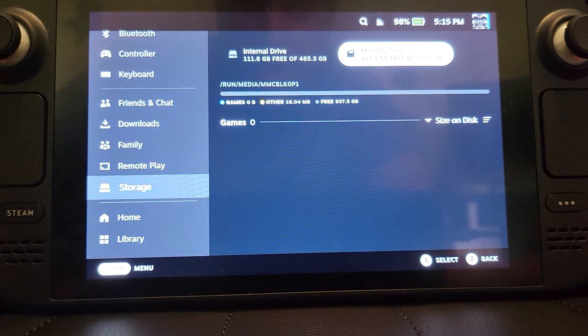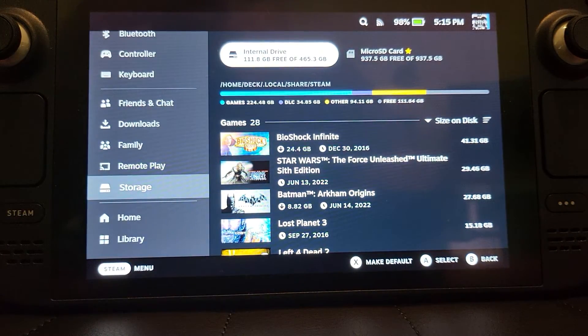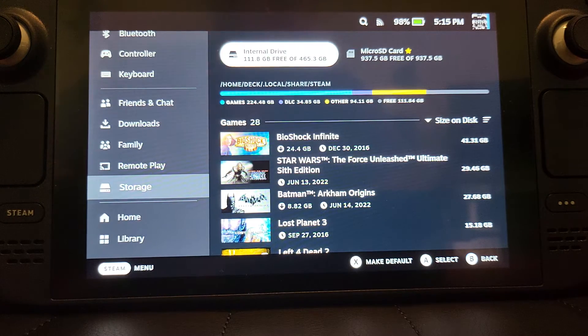You don't have anything installed on it yet, but there you go — it now appears and you can install stuff onto your micro SD card. I'll provide a link in the description to an article about recommended micro SD cards, because depending on the read and write speed some of them may not work very well. You don't want to spend good money on a card only to find it doesn't perform well.